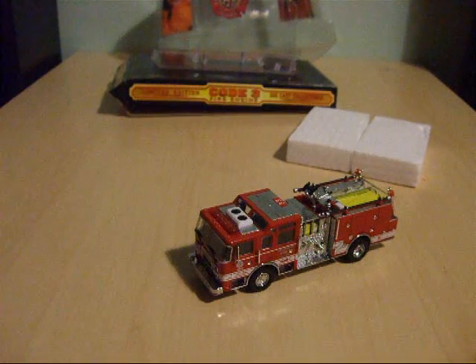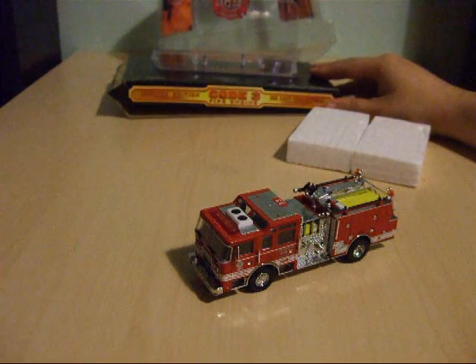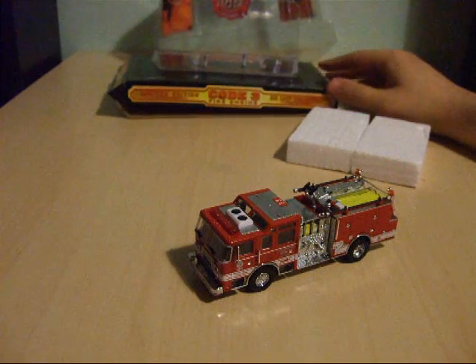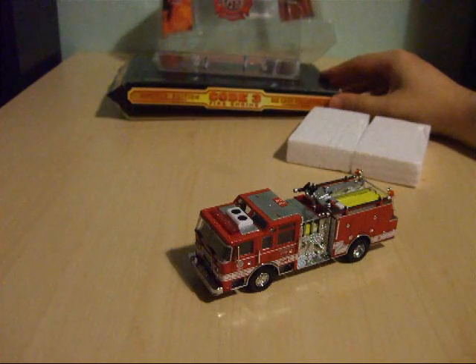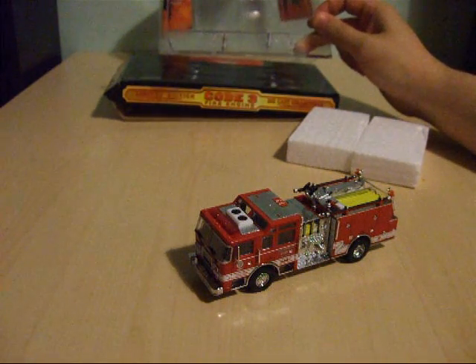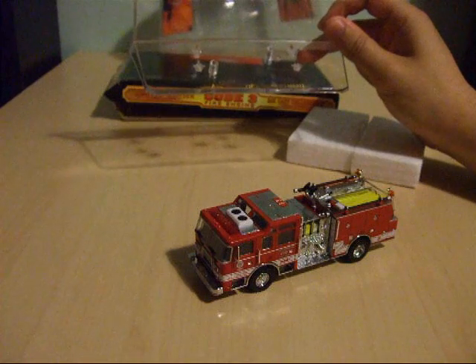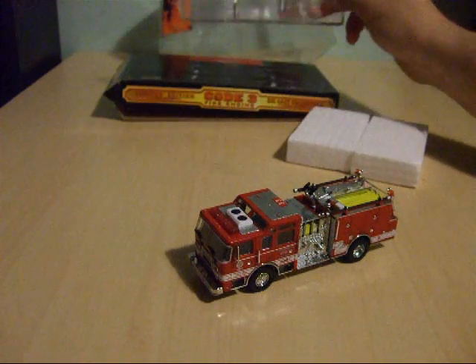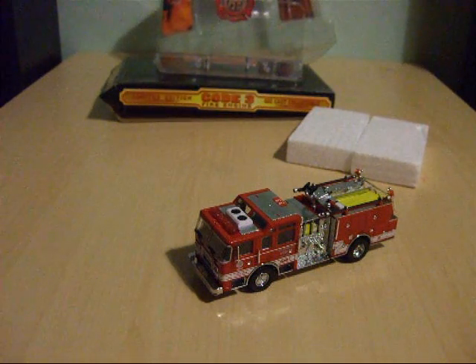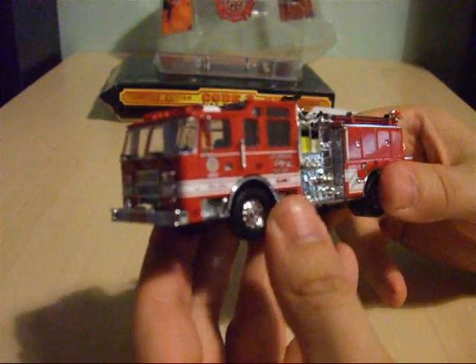Welcome back. I've finally got the Code 3 Pierce Dash Pumper model off its stand, and the amount of packaging used to protect this model when it's in its plastic dome is absolutely superb. You've got four screws that secure the plastic plinth to the cardboard base, and two more screws that secure the model to the plastic plinth. So let's have a look at the Los Angeles Fire Department Engine 33 in closer detail.